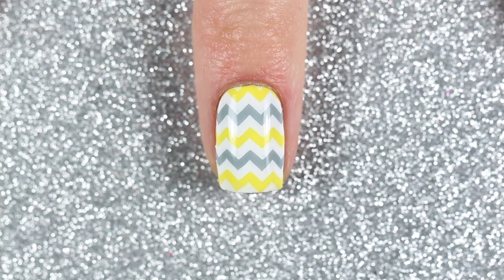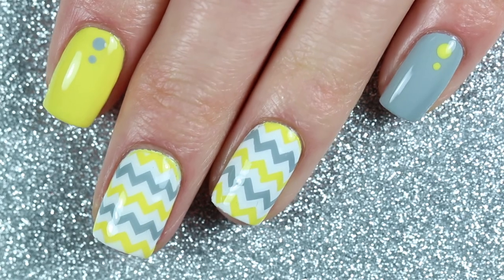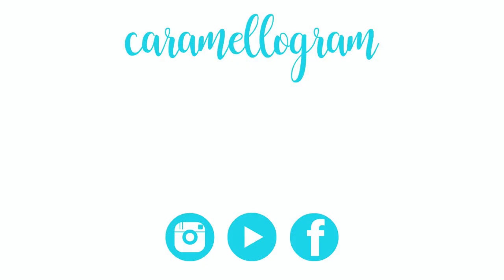Here is the finished Pantone 2021 inspired nail art design — that's all for today's tutorial! I feel like this mani kind of reminds me of Easter, but I actually like this color combination more than I initially thought I would. I'd love to hear what you think in the comments below. If you're new to my channel, I do swatches, reviews, and nail art tutorials, so be sure to subscribe and give this video a thumbs up. That's all for today — see you next time!